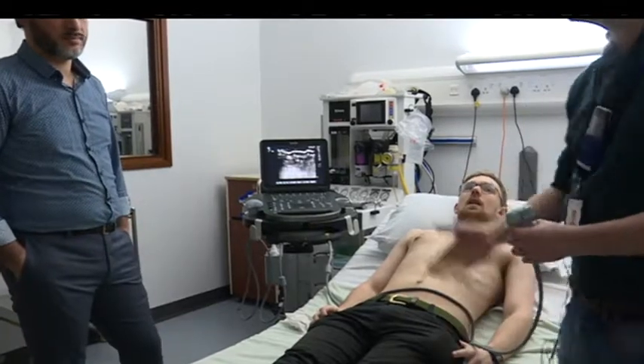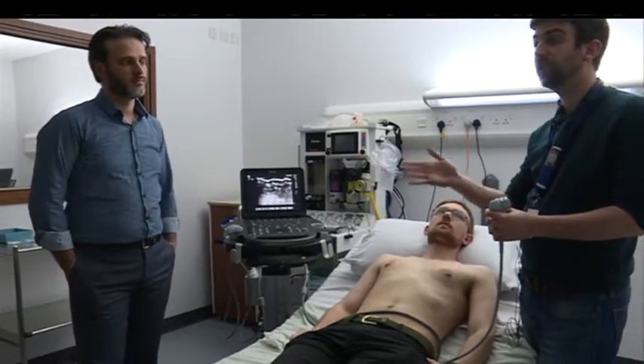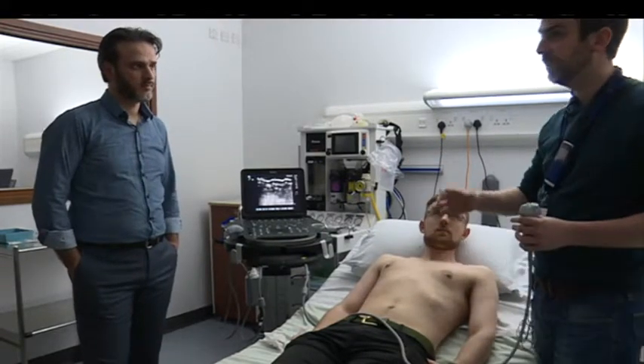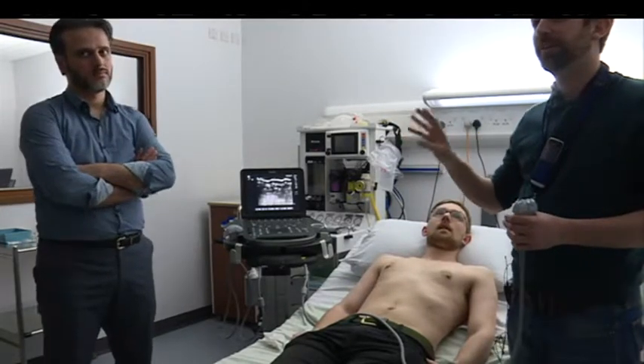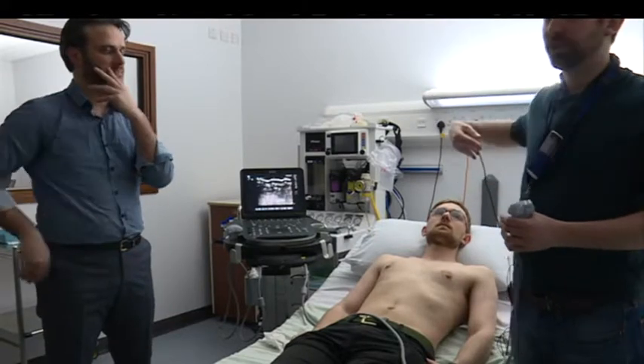You can do several blocks — rectus sheath blocks are really good for a midline incision. The other thing to think about is that we've looked at the chest and we know that you've got anterior branches, lateral branches, and posterior branches.